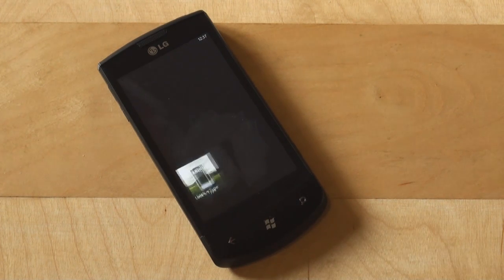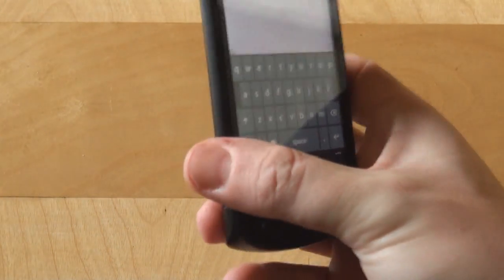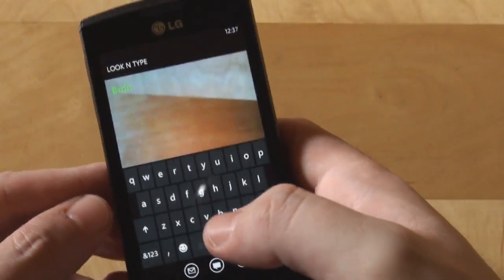So Look & Type — it's a simple application. We saw iterations of this on Android, we saw it on Windows Phone 6.5 and below, and the principle is very simple. The Look & Type application will access your camera and whatever your camera sees will be overlaid on your screen so that you can text while walking, even though I don't recommend doing that. But it's fun, and if you must text while walking you can use this one.